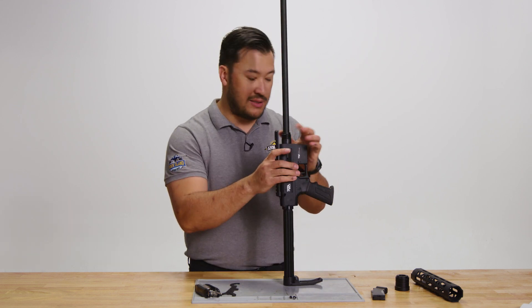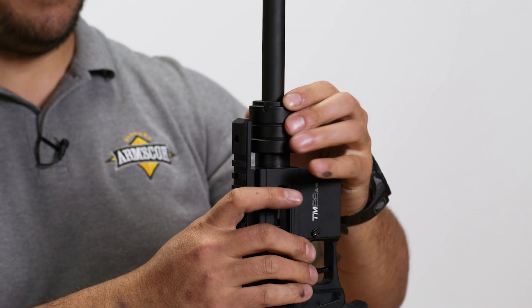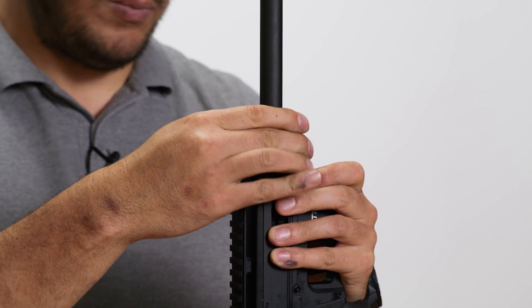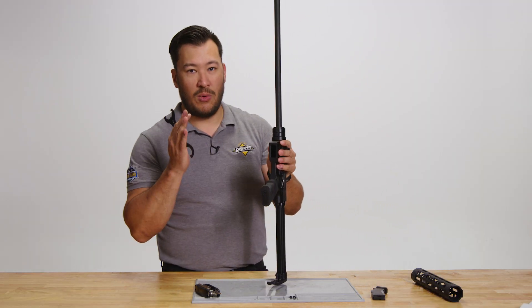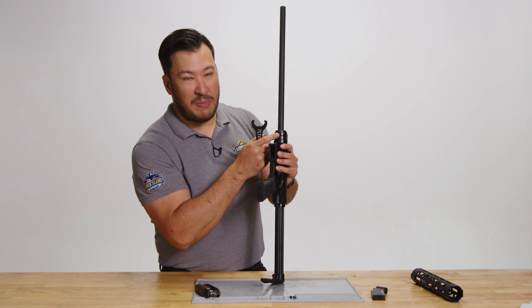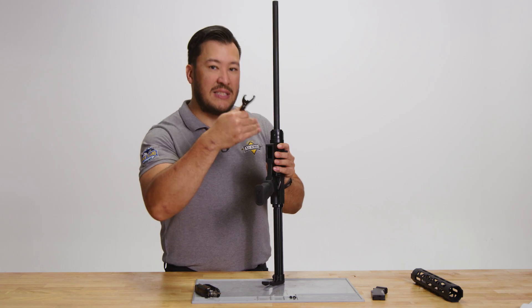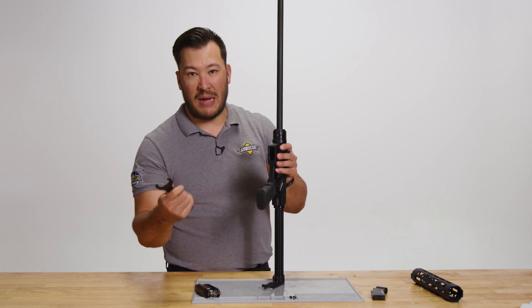From here, we're going to replace the barrel castle nut. When tightening it, what's most important is not about getting it as tight as possible, but just making sure that the handguard retaining screw hole is facing directly below, so that when we go to replace the handguard, everything lines up.